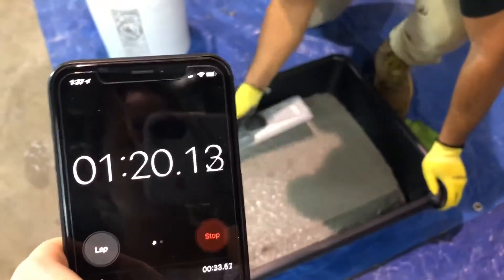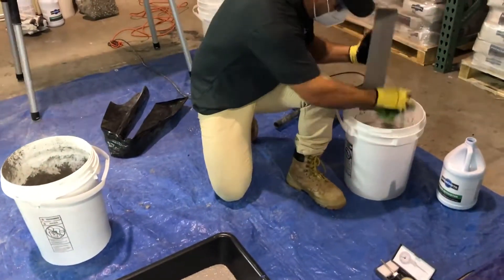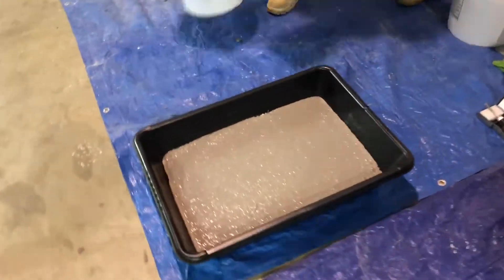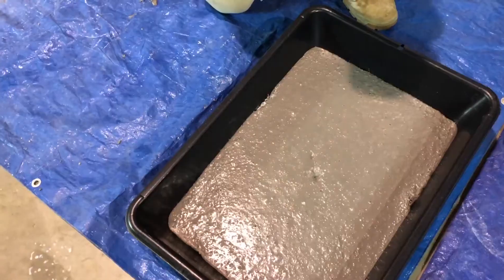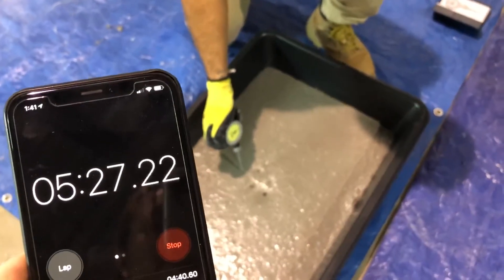As you can see, Fosscrete is finished less than 90 seconds from the time the dry mix touched the liquid activator. All tools clean up easy with water. Initial set typically occurs less than one minute after you run out of working time. In our demonstration, we achieved initial set at 5 minutes and 30 seconds.